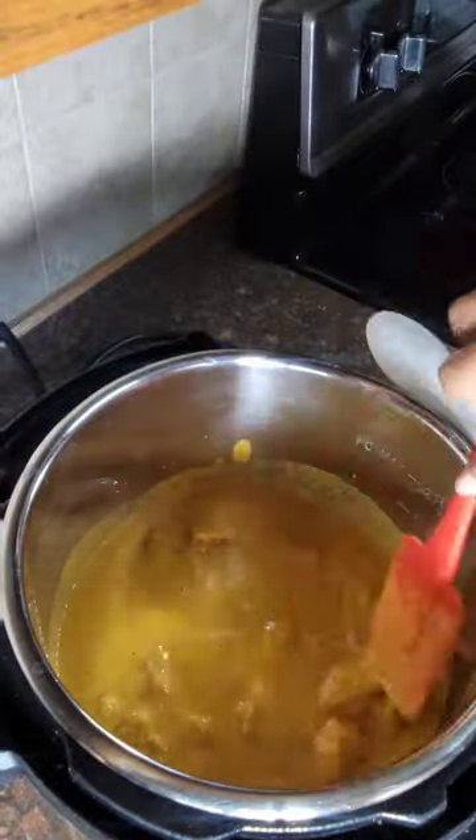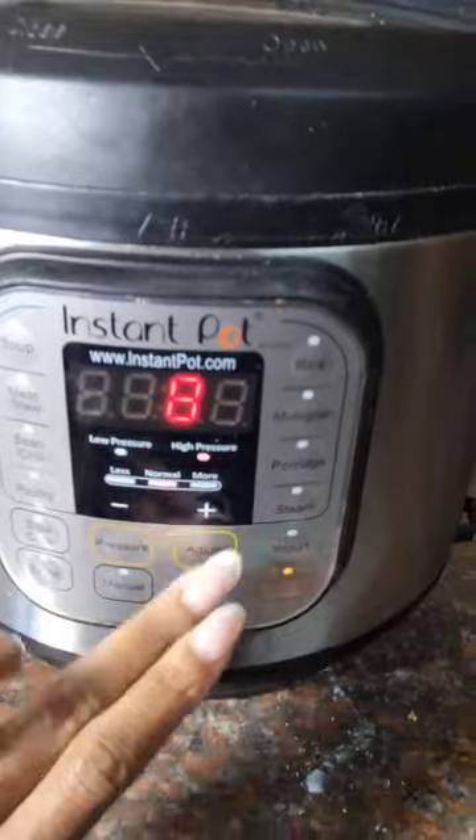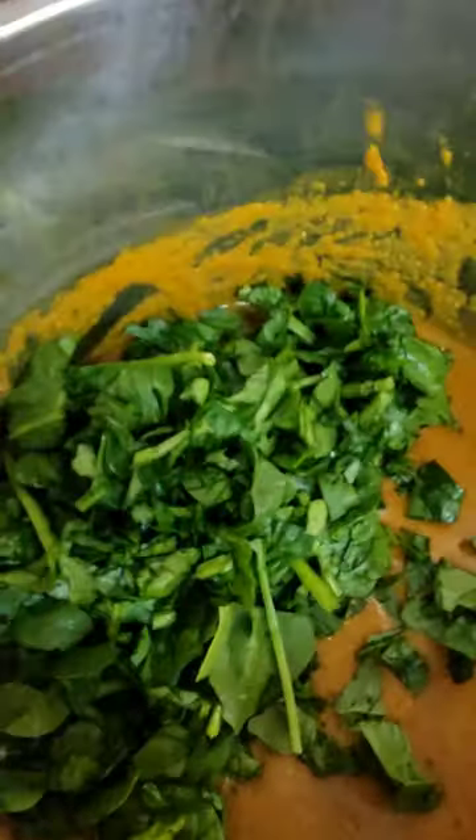Then you're just going to pour all the sauce on top of it, mix it around a little bit. Then I use high pressure and I do it for 8 minutes. Next, you're going to chop up about 2 handfuls of spinach and you'll cook it down for about 7-8 minutes until it's thickened.